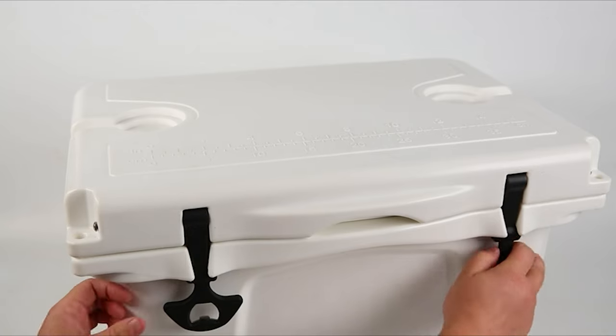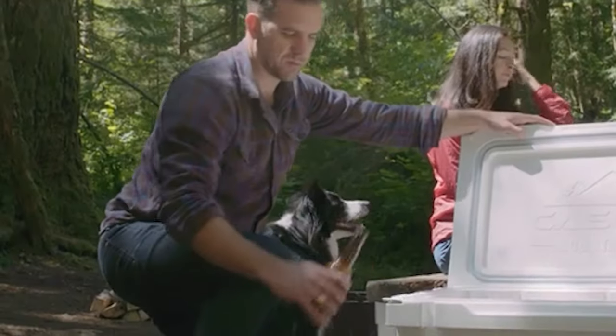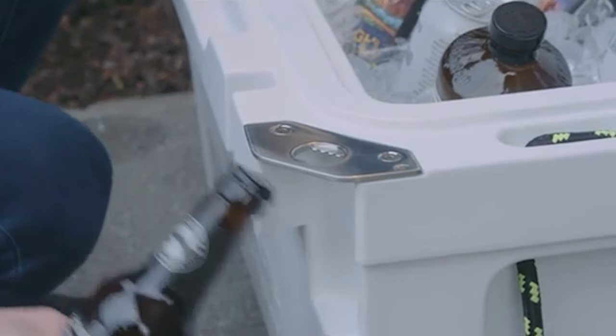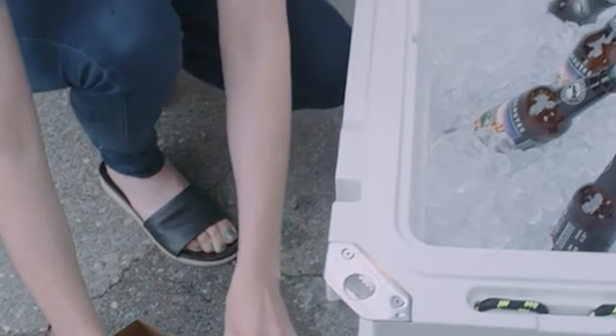Our guide video on the 8 best roto-molded coolers has all the choices you could hope for. We've included quite a few types of roto-molded cooler, so pay attention and pick the one best suited for your needs. If you are using any of the roto-molded coolers, let us know your opinion in the comments.